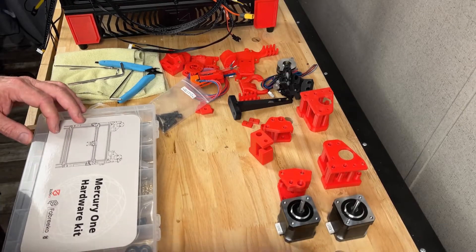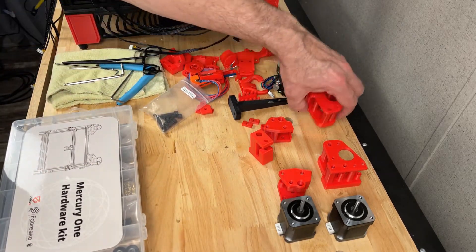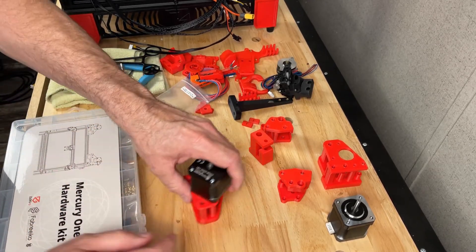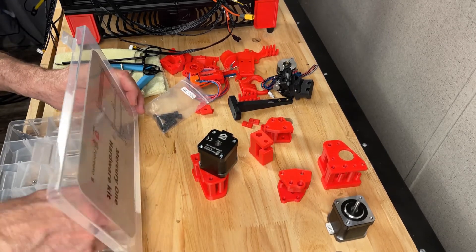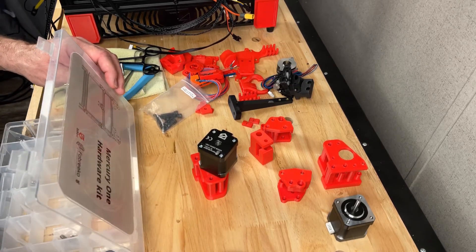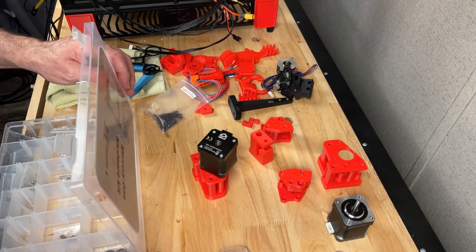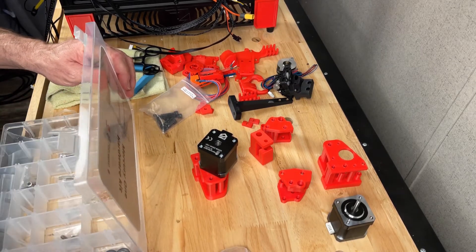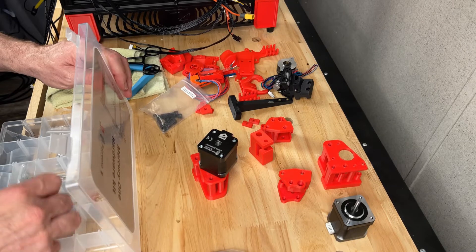Alright guys, we're back. Let's assemble some stepper towers - stepper motors XY. I'm going to get this all assembled up here and we're going to need a pair of these, some of these, and some of these. Trying to remember everything else we need - oh pins, gotta have the pins, idlers, and I believe we're going to need these here.